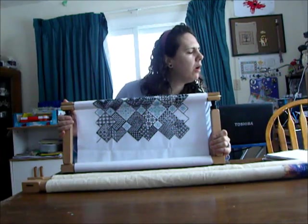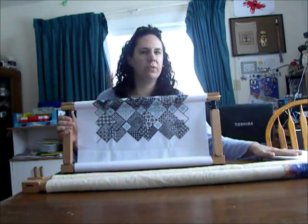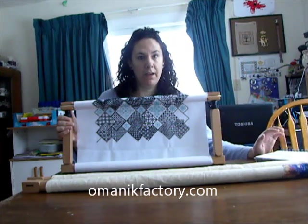It is from Omanik Factory in Estonia — O-M-A-N-I-K Factory in Estonia.